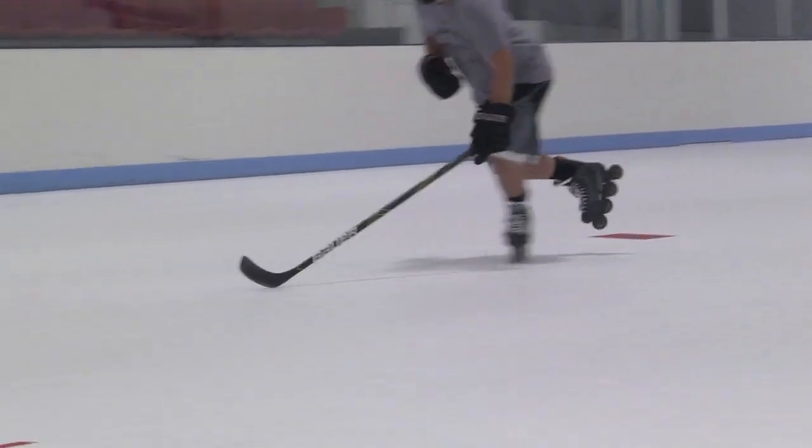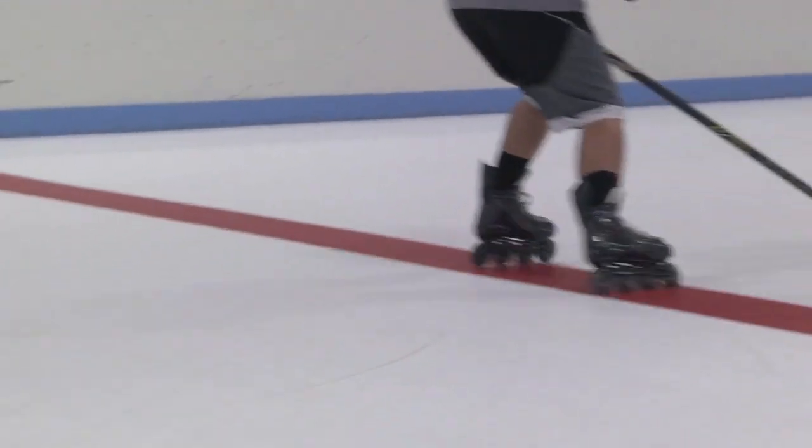Quick C out of that deeper knee bend, he stays nice and low, heads up, chest up and he's ready to get back into play moving forward.